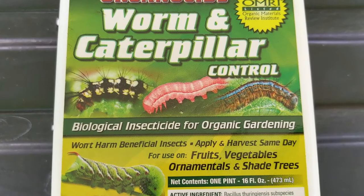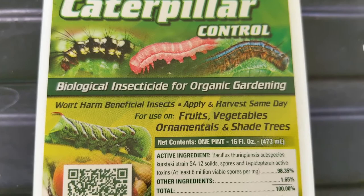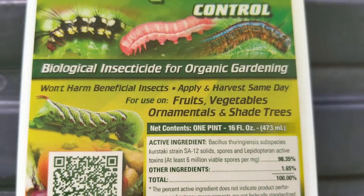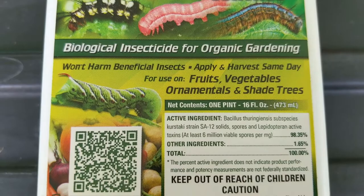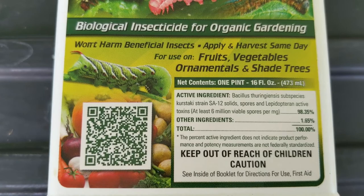On the front of the label, it tells you what this is going to control. It also tells you that it's a biological insecticide for organic gardening, and that you can apply and harvest the same day. To me, there's no benefit to spraying and then harvesting the same day, so go ahead and harvest and then spray. This product can be used on fruits, vegetables, ornamentals, and shade trees, so you can use it on most things in your yard.